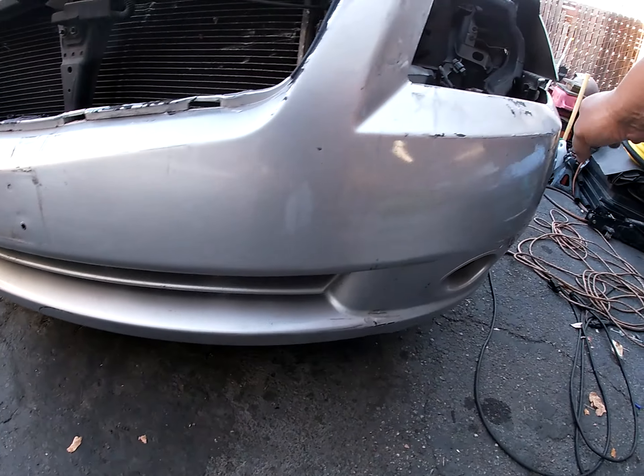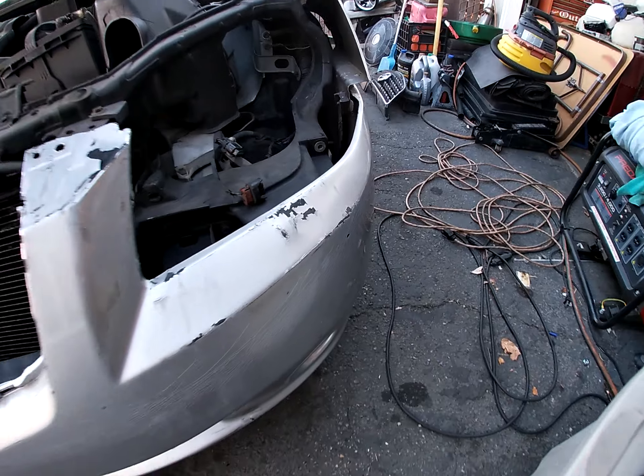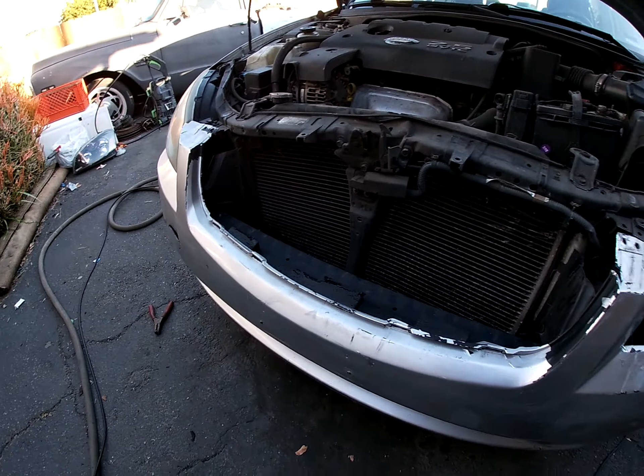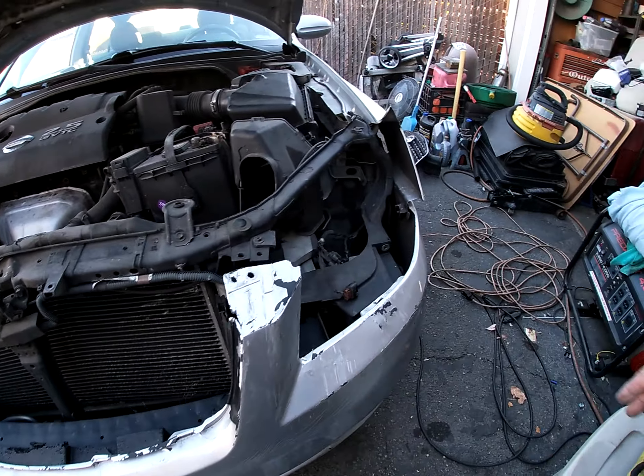Heat gun this right here, mend it. Like I said, if I could fix that Volvo bumper I can fix this — no problem. This is a budget build, trying to fix it as cheap as possible.